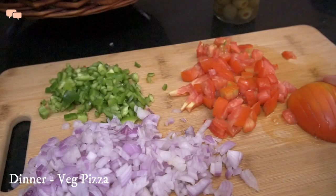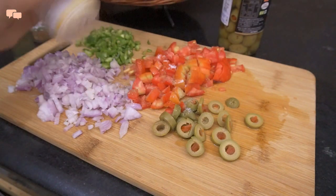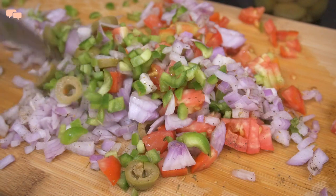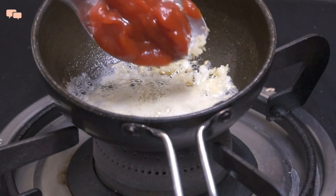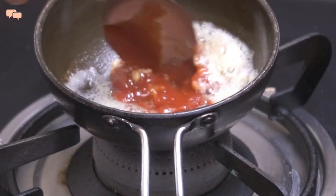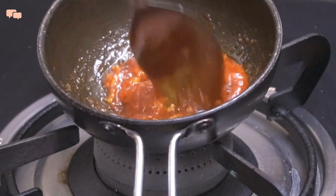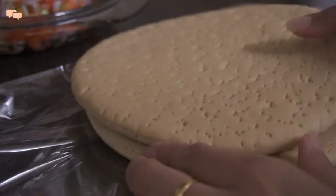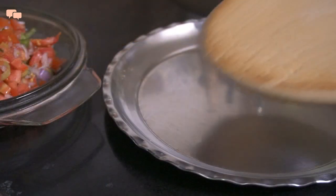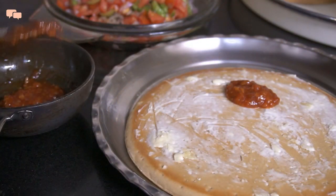Weekend nights are for total relaxation, and to keep the weekend vibe alive, I decided to make a quick pizza. After chopping all the desired veggies, I made this super easy and super delicious pizza sauce, which is a winner every single time. I bought these whole wheat pizza bases from the local bakery to reduce the effort in cooking. A pizza cannot be done without cheese, so just spread as much cheese as possible.